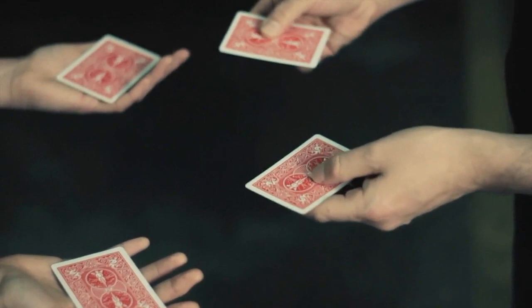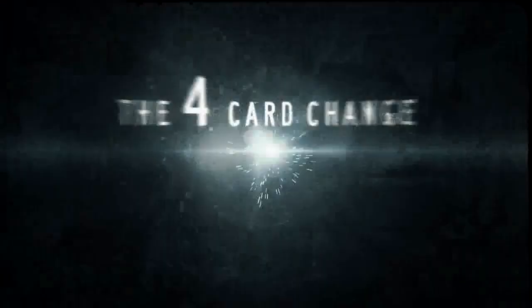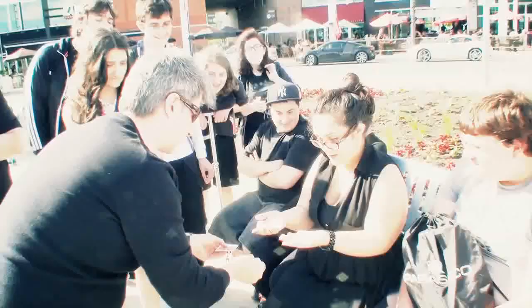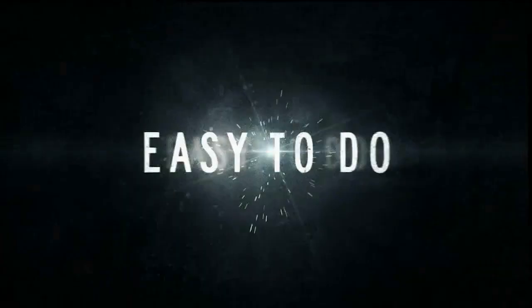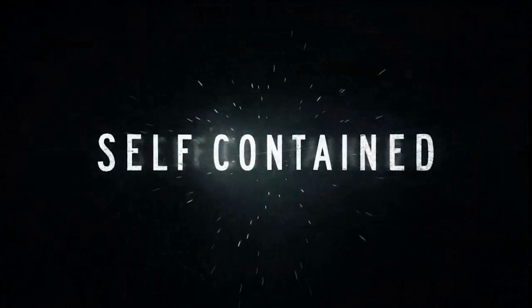Did you feel that? They actually switched — to aces. Wow.